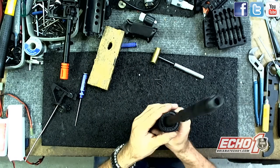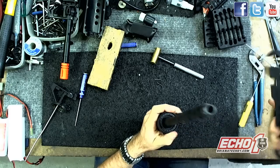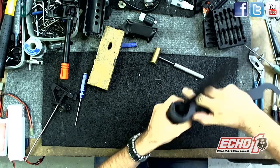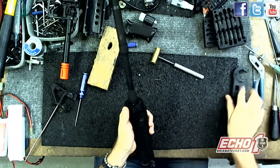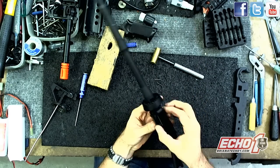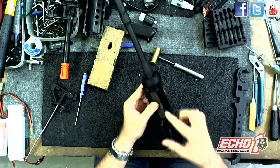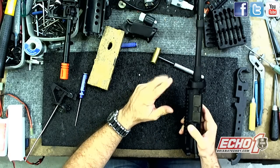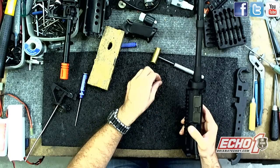Now I can get to this. If I try using this tool — being that it's brand new — it won't come off. I'm just telling you that, it's very tough. And if you are too rough, it's thin metal here and you can break it. So let me go ahead and move over to the vise and show you how to correctly remove this.